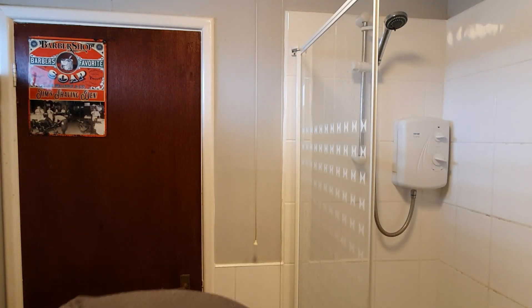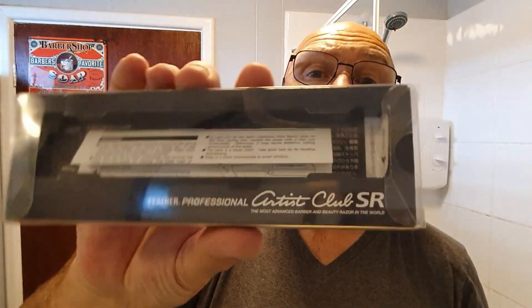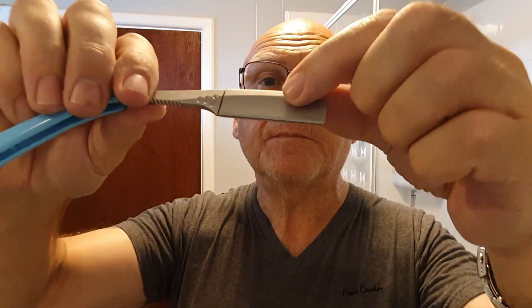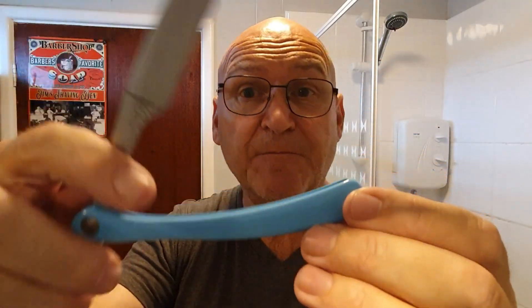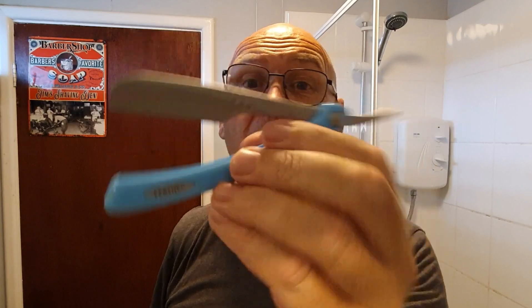The razor — as you know, I recently bought the Feather Clone, the Artist Club Clone, and the Genuine Artist Club. I also had my eye on this baby. This is the Feather SR. The mounting is a little different compared to my previous Feather Artist Club. Nice colour — I love that colour. It's got different scales than the original one. More expensive than the one I already own, so spot on there Mark.